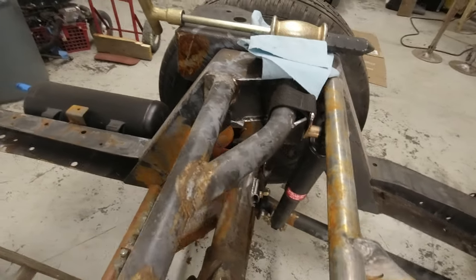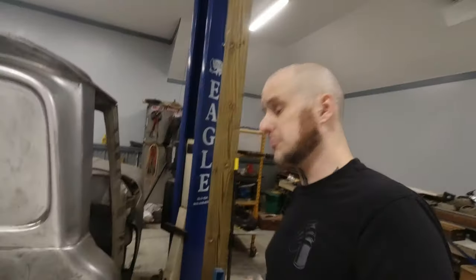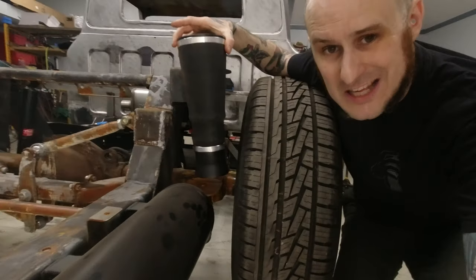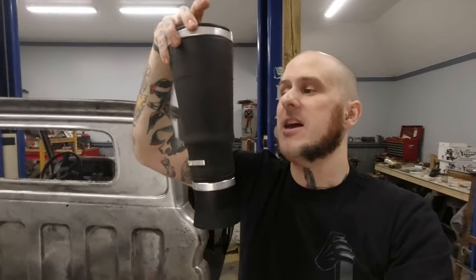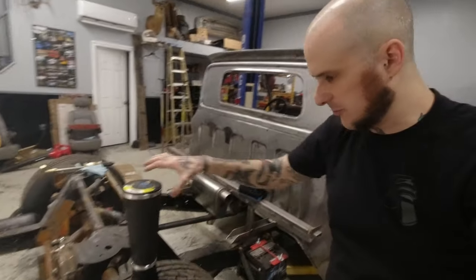Along with that, we also have these limiting straps that I had running down to the axle. The reason for the limiting straps is pretty simple. We are running Firestone F9000 sleeve bags back here because that's what the Porter-built suspension calls for. These things have decent travel and excellent ride quality, but they're not strong. You cannot hang a rear axle off of these things — it would rip either the bag or rip the cup off the end of the bag. You do not want to do that.